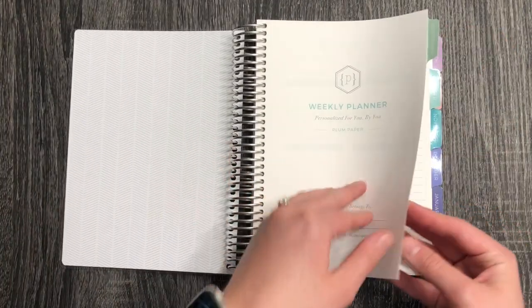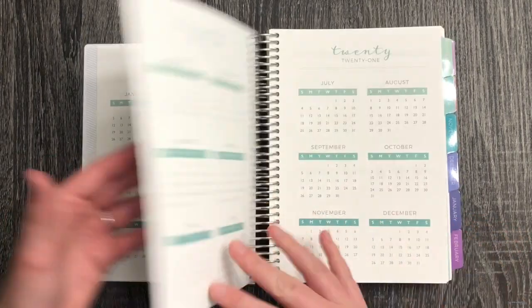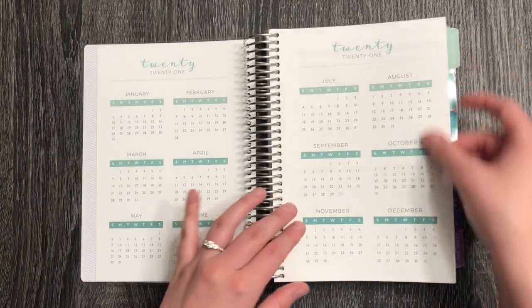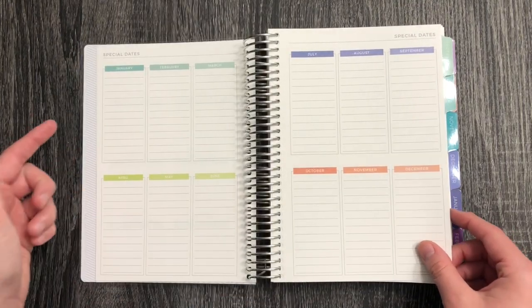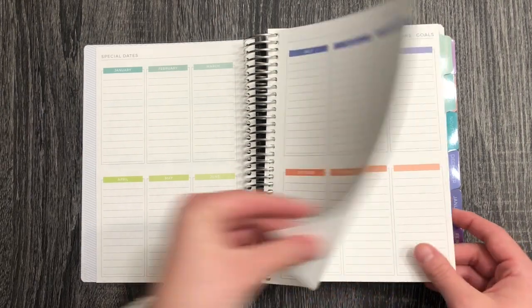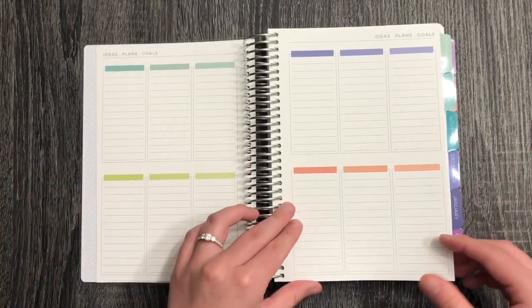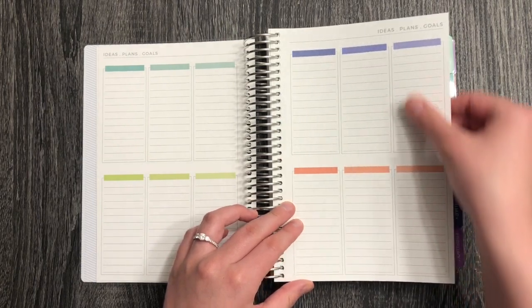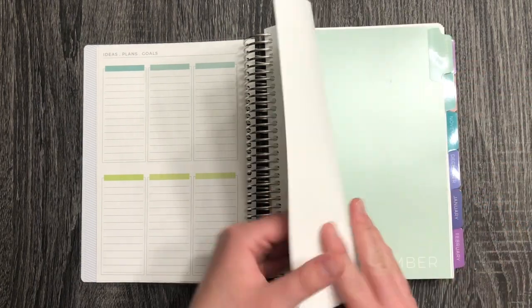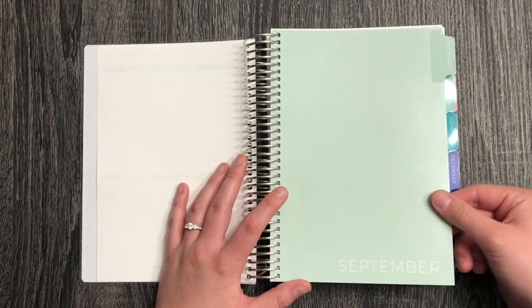It gives you a little intro page, then you get the 2020 calendar and then 2021, and then you get these special dates labeled from January to December. Then you get a blank page where you can just make it what you want. This paper is so smooth — I wonder how pens are going to be on this.